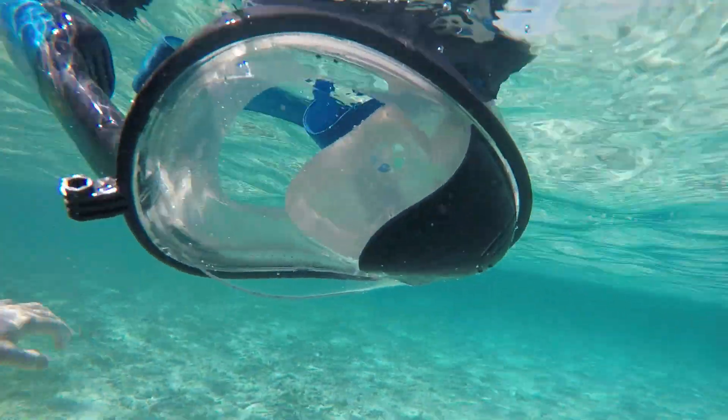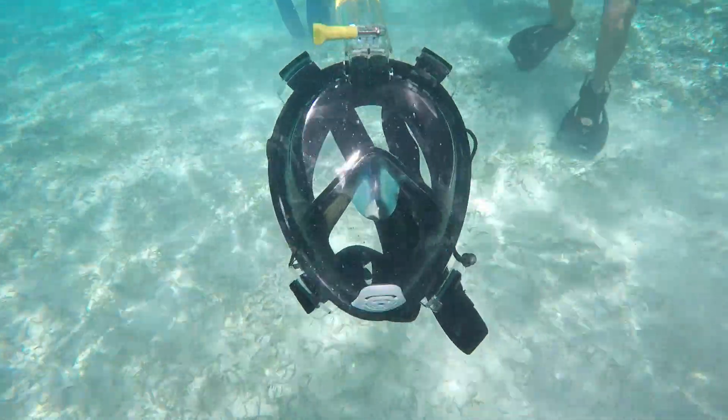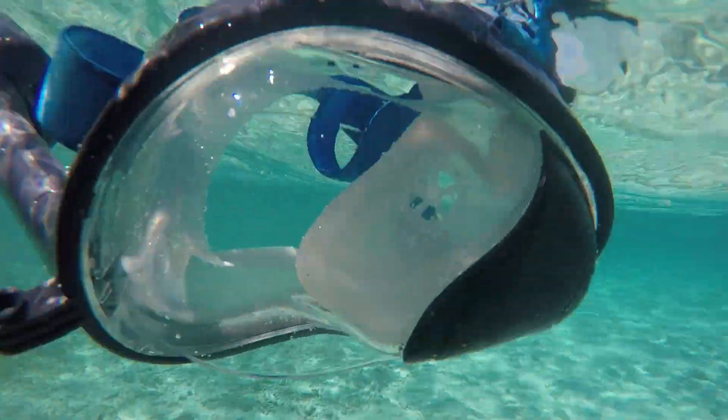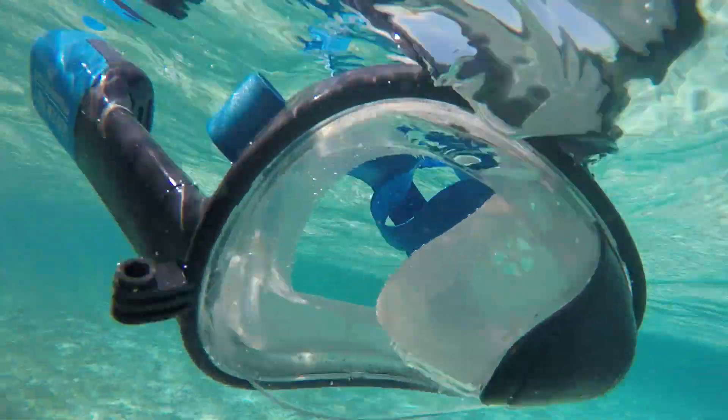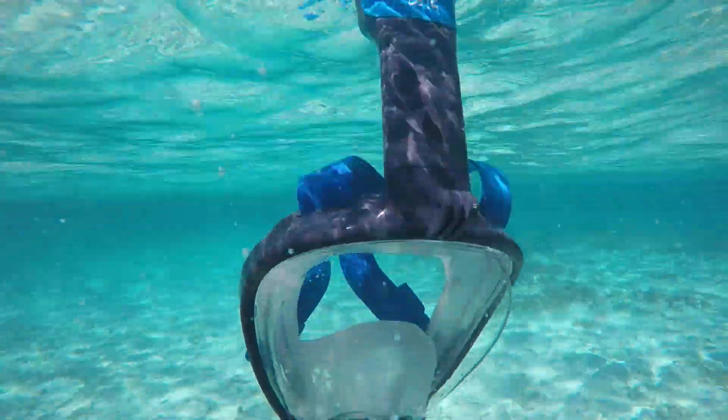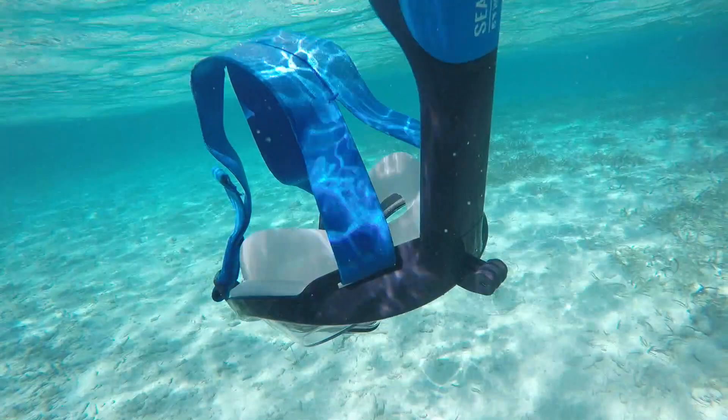Sometimes it would float to its side because the air was still stuck in the side of the mask, and other times it was stuck in the very top in the breathing tube of the mask. As I moved the mask around in the saltwater, I could get all the air bubbles out, and the moment I did that, the mask sunk.